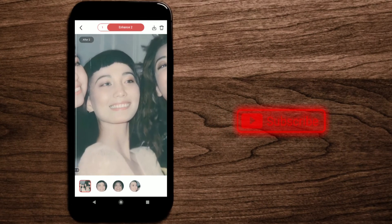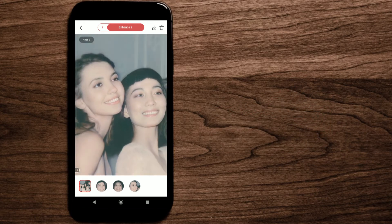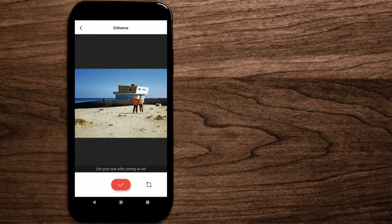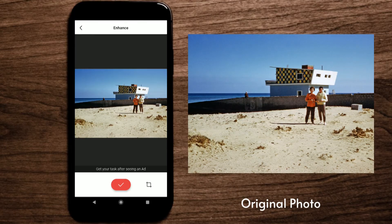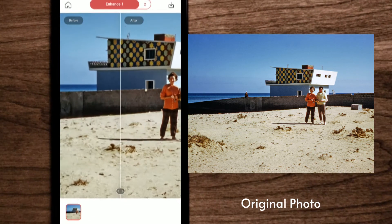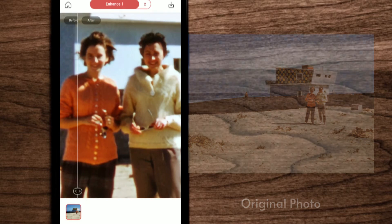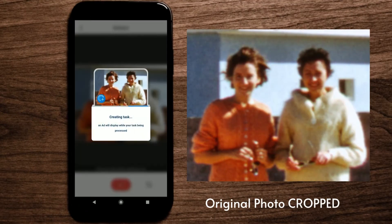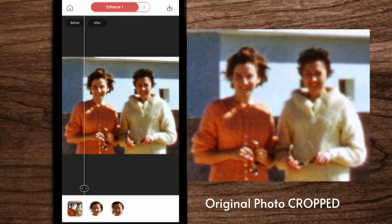Next we're going to do something extreme — in this photo there is almost no detail. Keep in mind two things when using this feature: first, it fixes mostly the face; second, you need to crop to the important area, like the face, before applying the feature. When you give Remini less area to work with, it does a much better job. For example, if I try the whole image, see the result — there isn't much change. But if I crop the photo to just their faces, see what happens — it's so much better!